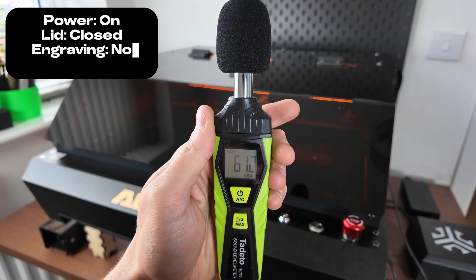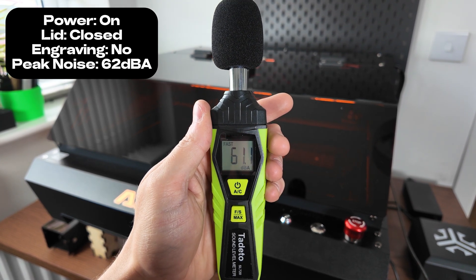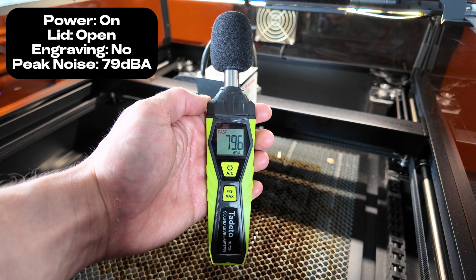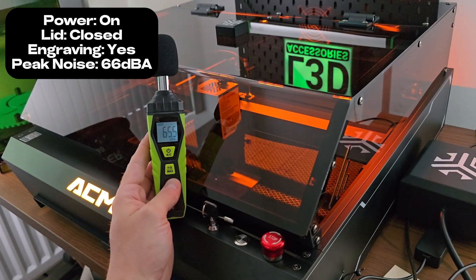One thing I really wanted to show you guys was the noise of this machine. The fan does always run, so there is an element of constant noise, but the lid itself does really reduce the noise down — as you can tell right here, 65 decibels as it's in operation.